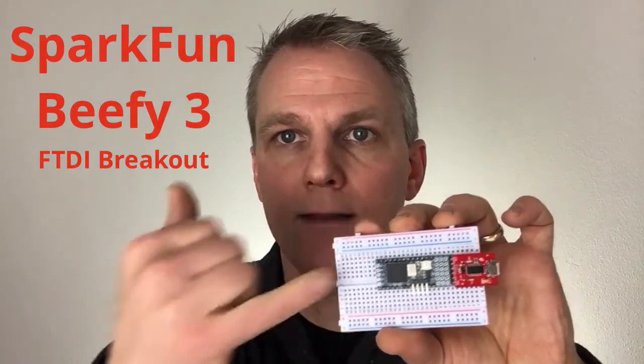I can take a nifty little board like this for doing my FTDI breakout, go right on the end, very easy to access and use, and it still leaves me a little real estate around here to put other things on the board.